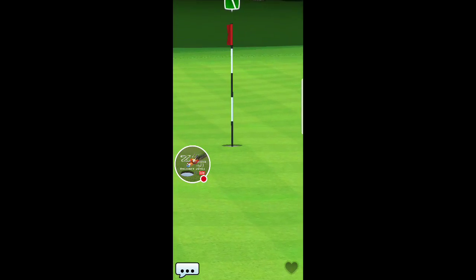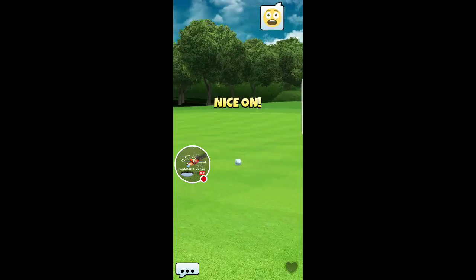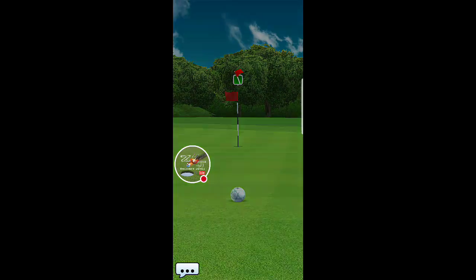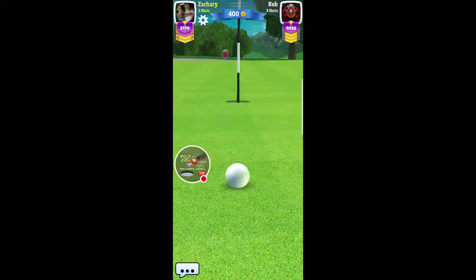Perfect ball from him — let's see if he gets it. Nope, not quite. A little bit too much wind play there. Very, very little wind actually goes when you're in that close. So keep that in mind.